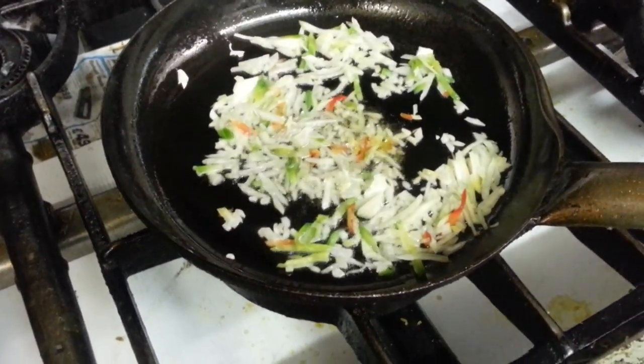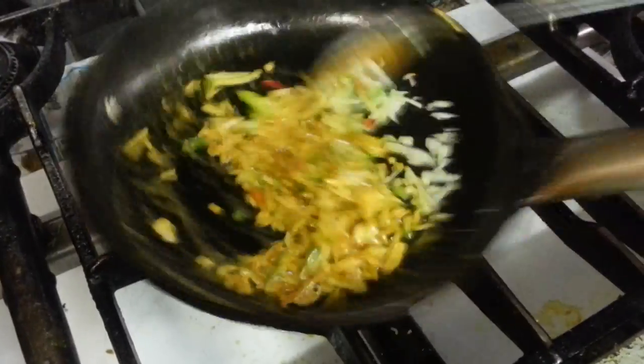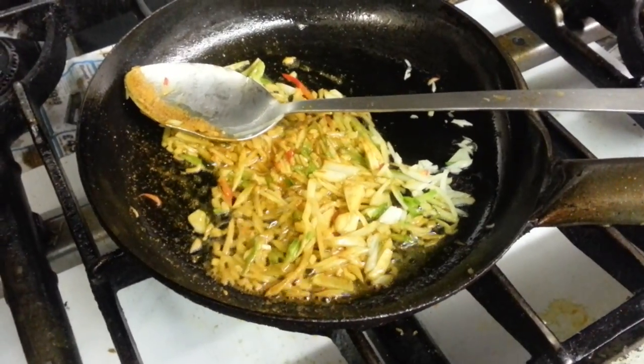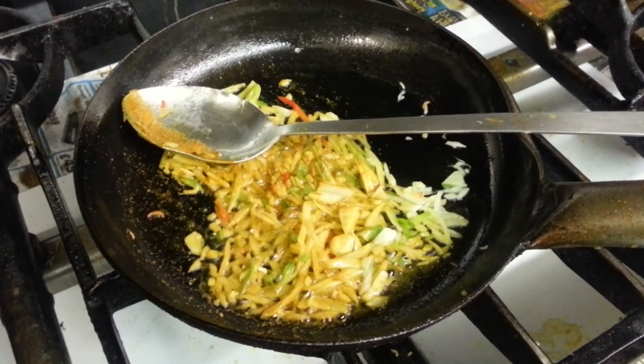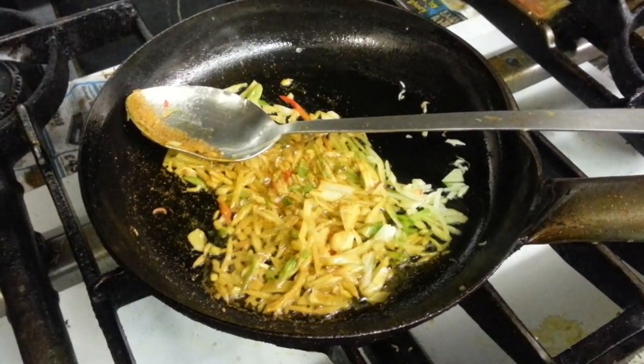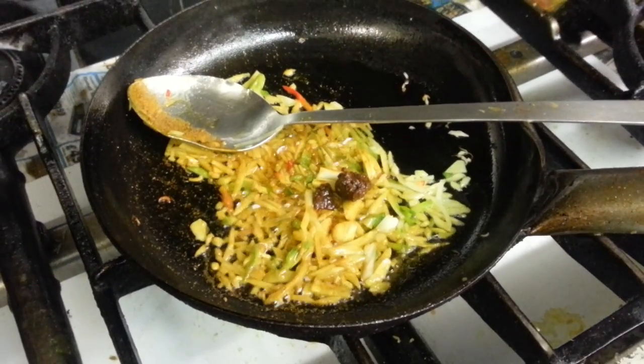Next, curry powder and some biryani paste.